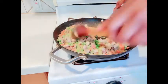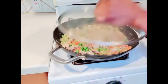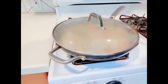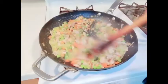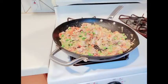Let it cook for about two minutes, cover it now. While it's cooking I'll quickly go ahead and clean up. Our filling is ready. I'll let it cool down for a few minutes and I'll show you what to do next.